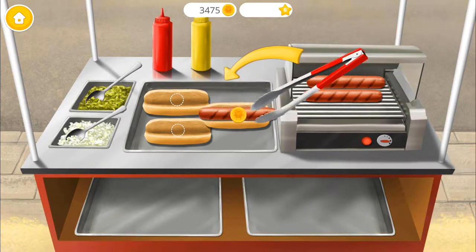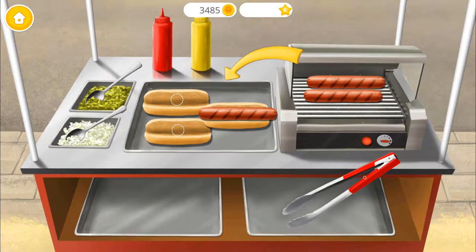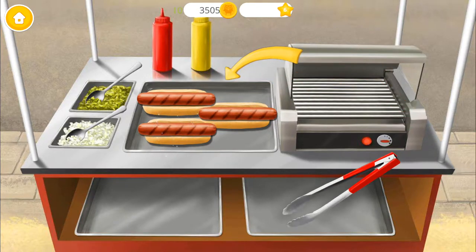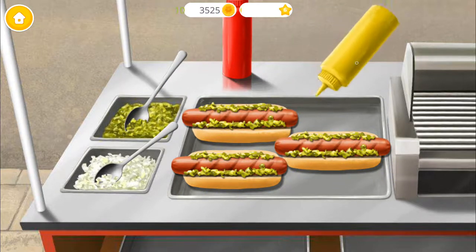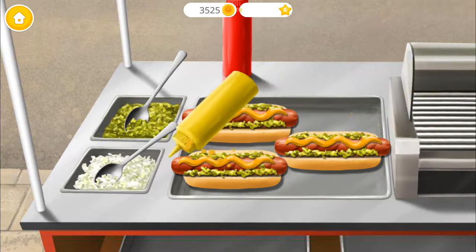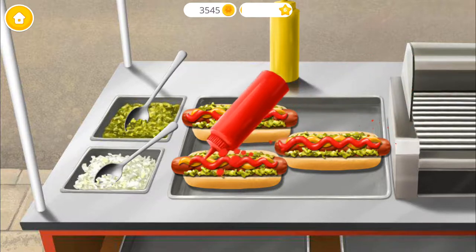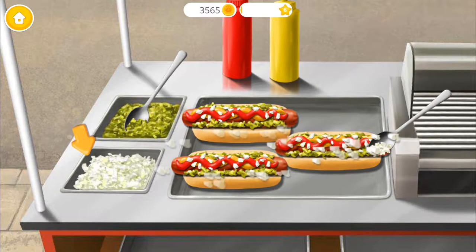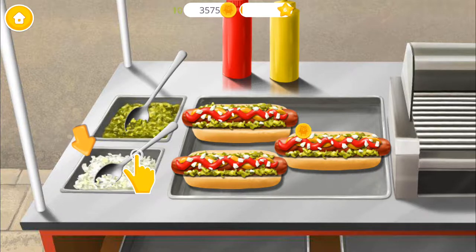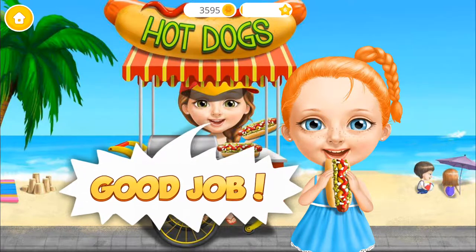Sausages are ready! Place the sausages in the bun! The more you play, the more postcards you get! Good job! Now let's add relish! Add some mustard too! And don't forget ketchup! Tasty! Now top it with chopped onions! Good job! You are the best shop in town!